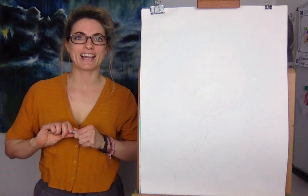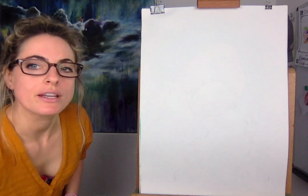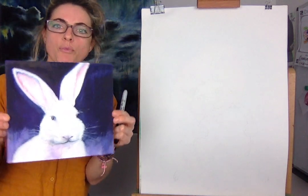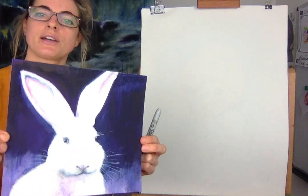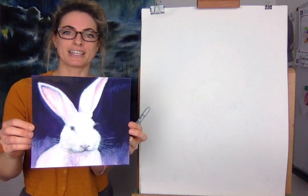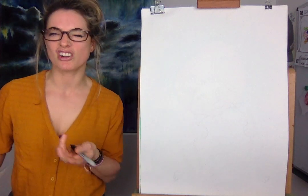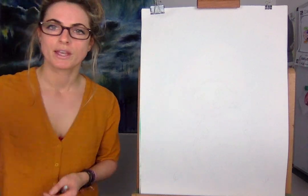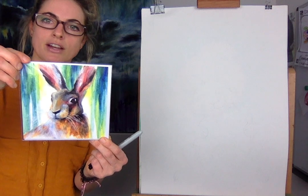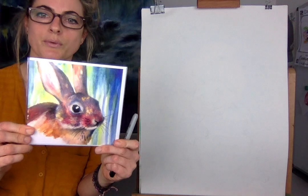Hi everyone, it's Emily here. I'm going to do an Easter Bunny for you today. I wanted to show you a bunny I painted and he's so cute. It's a more realistic bunny, but I thought it would be fun to do more of a cartoony version. This is a copy of the painting I did because I've sold the original — it's a greeting card. I really like that one.